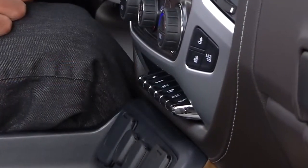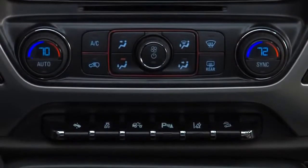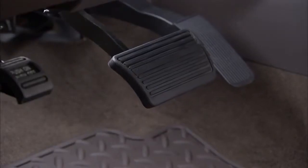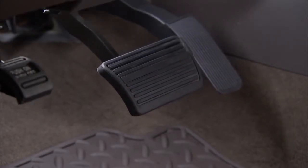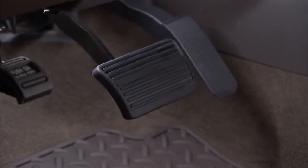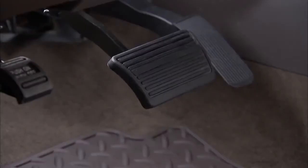The number of switches in the switch bank will vary depending on the equipment level of your vehicle. The adjustable pedal switch allows you to adjust the accelerator and brake pedals. Lift the switch to move the pedals closer to the driver; press the switch to move the pedals away.